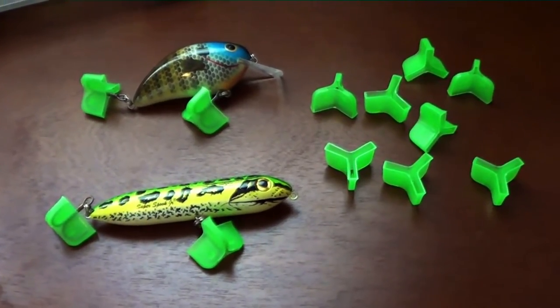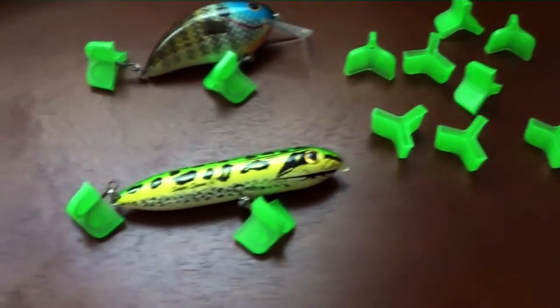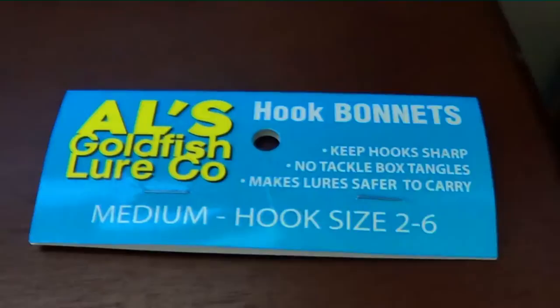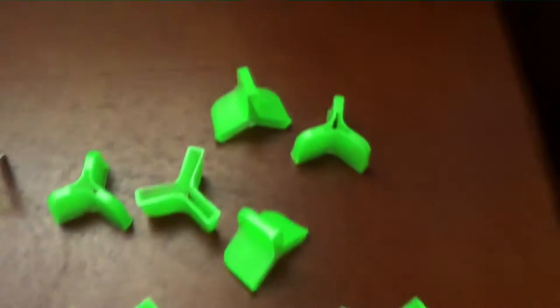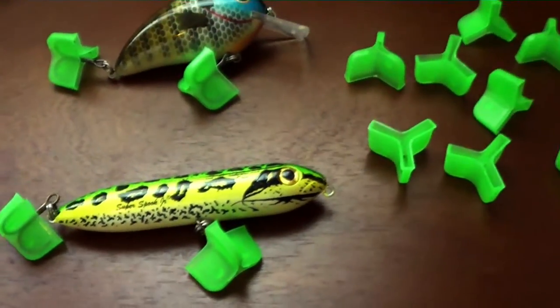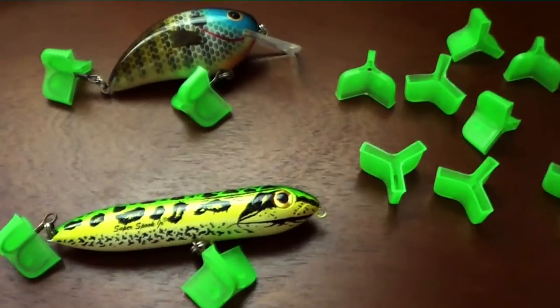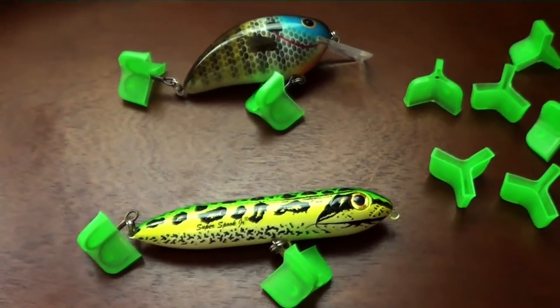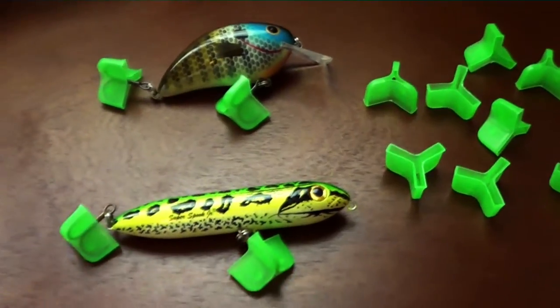I have some hook bonnets. This is the medium size. I got them at Bass Pro, they're green. The company that makes them is Al's Goldfish Lure Company. This is the medium size — they do hook sizes two to six for treble hooks. There's also small and large. Larges are one-aught and two-aught, and the smalls are anything smaller than size two.